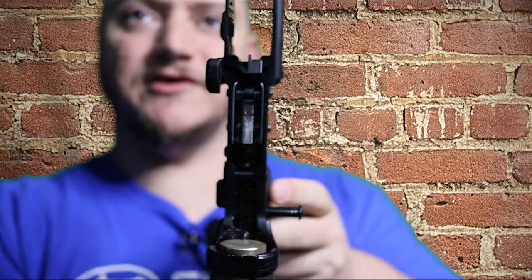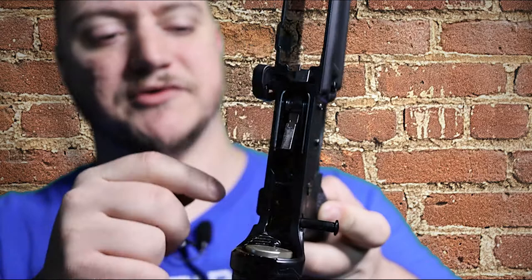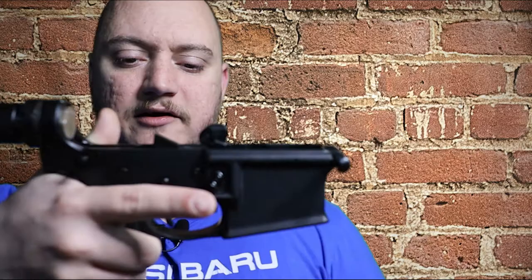It's a self-contained single stage drop-in trigger — it's one piece. You take out all of your springs, hammer, and sear assembly from the mil-spec setup, and this is just a single enclosed capsule that you slide right in.